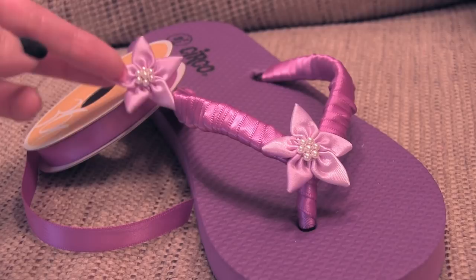Flip-flop design number six — I only got one of these done. It is ribbon-wrapped with a flower embellishment in the center. To make this, you do the exact same thing as with the embroidery floss on the very first style: just glue and wrap ribbon around it, wait for it to dry, and then put something in the center if you wish. So pretty!